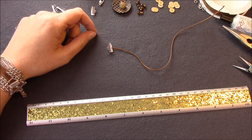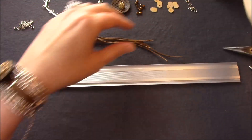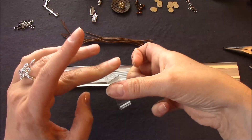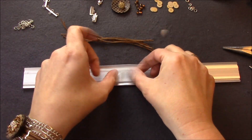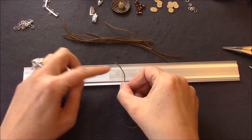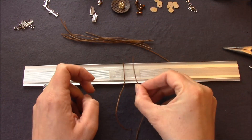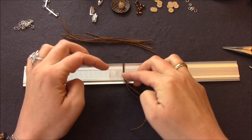Bei mir sind das neun von den Baumwollbändern. Jetzt nehmt ihr euch ein Klebeband – am besten doppelseitig klebendes – und klebt es so, dass es von beiden Seiten klebrig ist. Jetzt legt ihr eure Schnüre darauf und fixiert sie auf dem Klebeband, sodass ihr sie schön nebeneinander legen könnt und sie euch nicht wieder verrutschen.